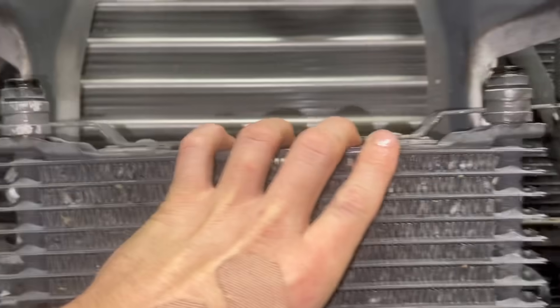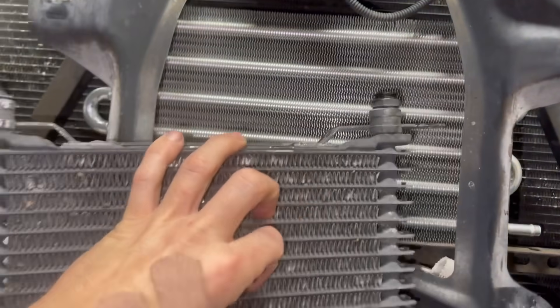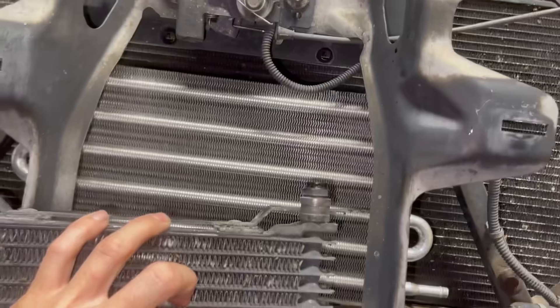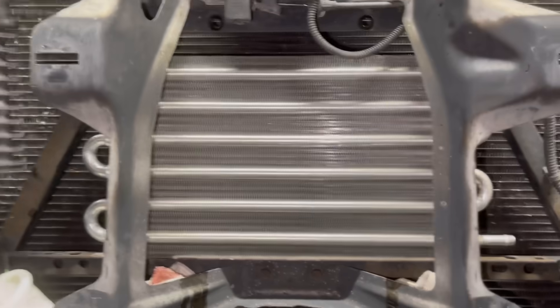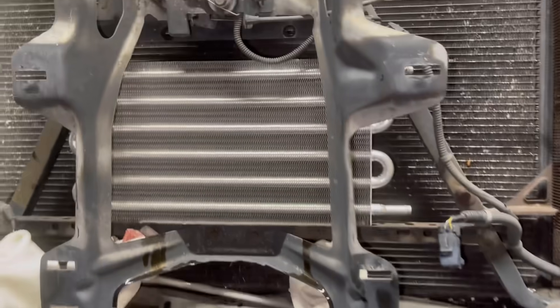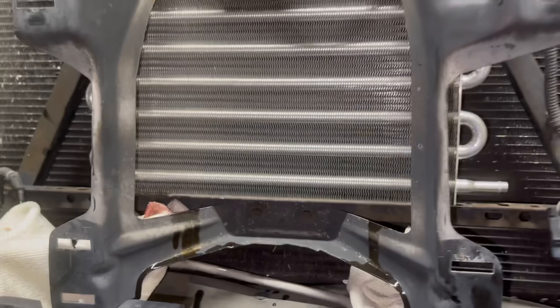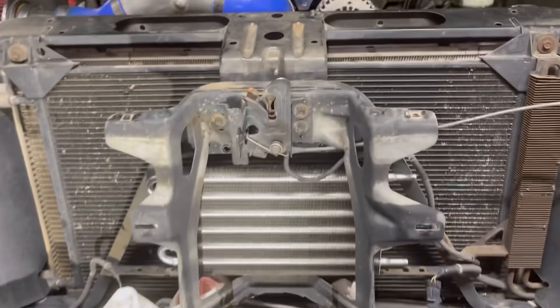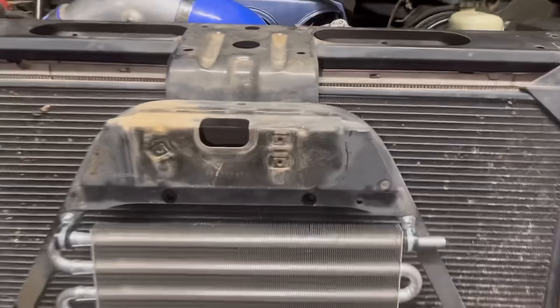I'm doing this one-handed but I mean — monster. That old cooler just looks big because of how close I've got it to the phone, but I mean that thing is a piece of junk compared to this Hayden Free Flow. So toss the junk, let's get this thing mounted and installed, gonna get our lines cut the way they need to be.